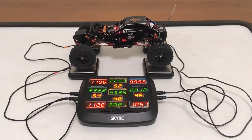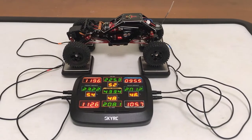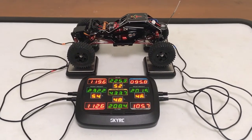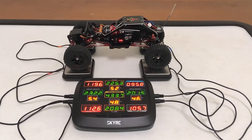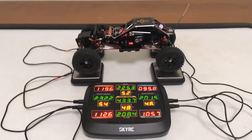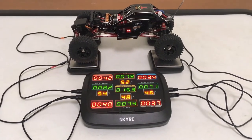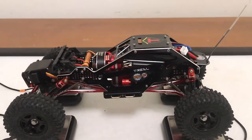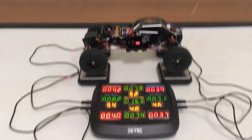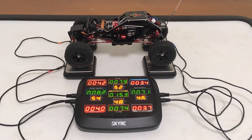Almost forgot to do a quick shot of the final weigh-in. We ended up 54/46 front to rear after adding that front patty weight to the axle. That comes out to 15.3 ounces — all with battery. I'll put up what it was last time on screen so we can see the difference.